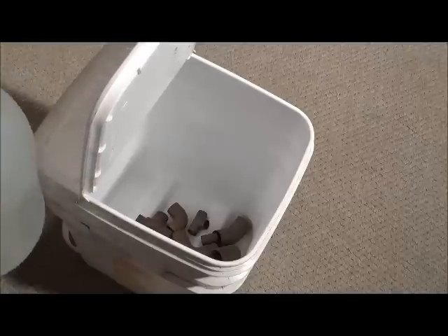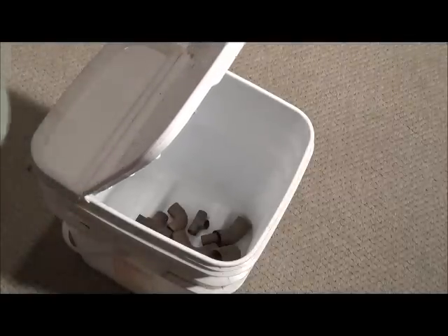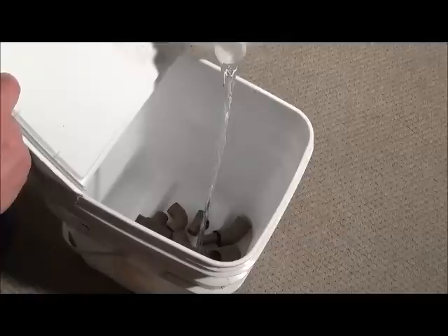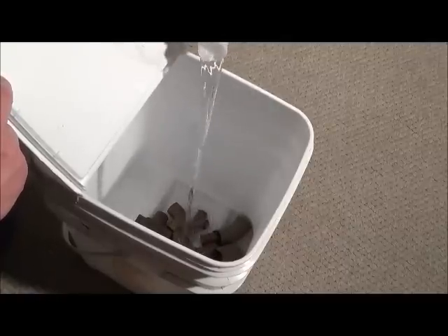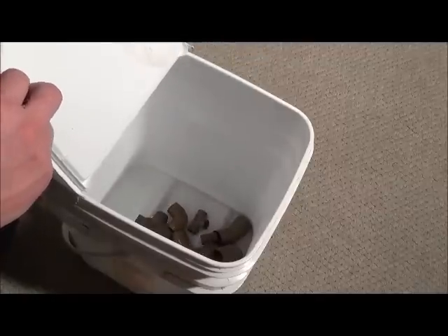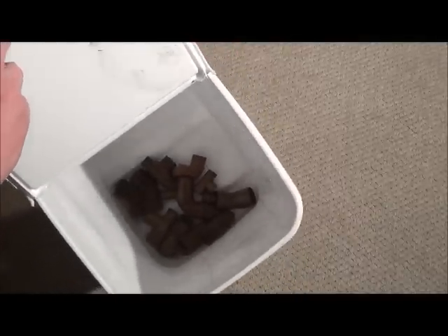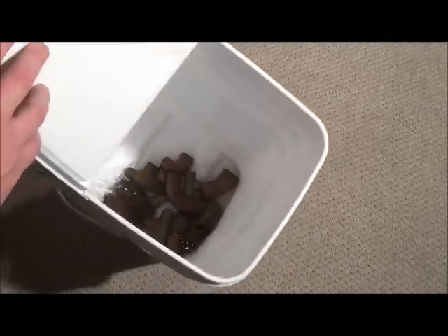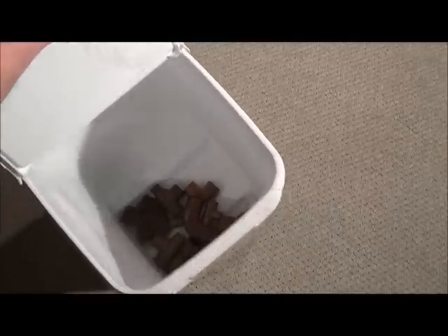And then you've got your white vinegar. Take your white vinegar and just pour it in. The whole trick here is that the copper you want to clean is submerged under the vinegar — that will help start the reaction. So I need to put in a little bit more vinegar.